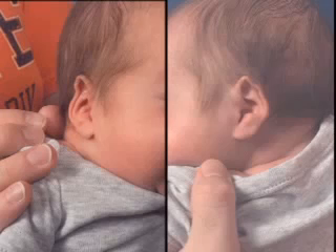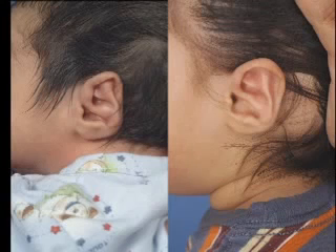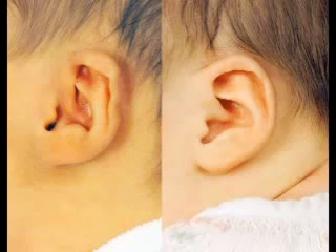There is no absence of skin or cartilage, in contrast to the constricted ear, so helical compression is a true deformation that can be easily reshaped with molding. It may also manifest as simple irregularities along the helical rim itself.